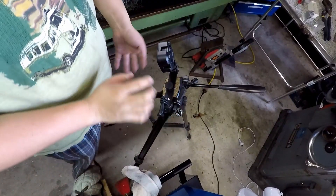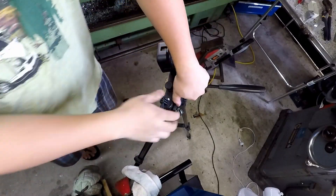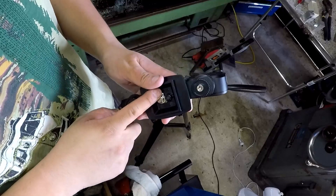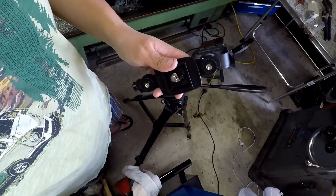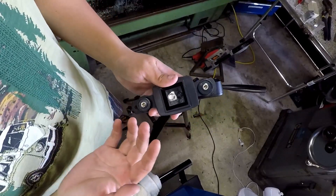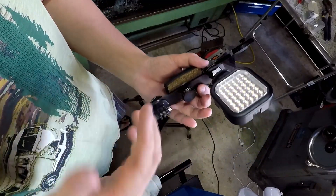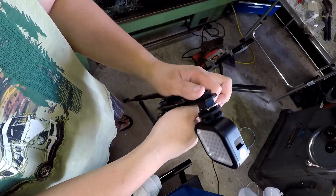Here's my cheap tripod. Before anybody says anything — yes, that's a 1/4 inch UNC, quarter-inch 20 fitting. I don't have that tap, but I do have M6, and honestly I just couldn't be bothered to go out and buy a tap for it.